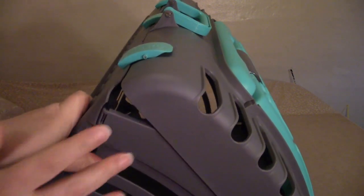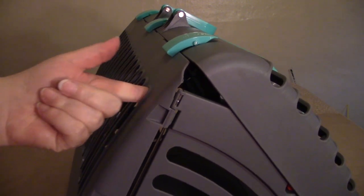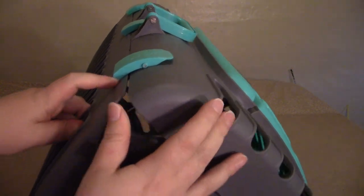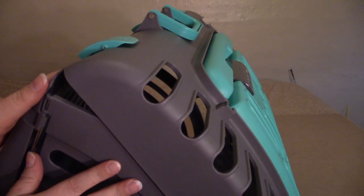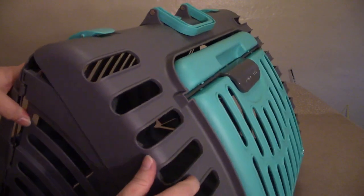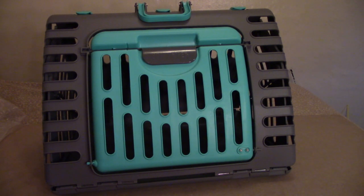You could always take a plastic tie and put it in this slot here, go up and put it in this one, and just seal it that way. So if you're worried about your animal falling out, or you could just use a piece of rope. Either way, it served the purpose for my cat. My cat is almost 20 pounds, believe it or not. He is pretty big.